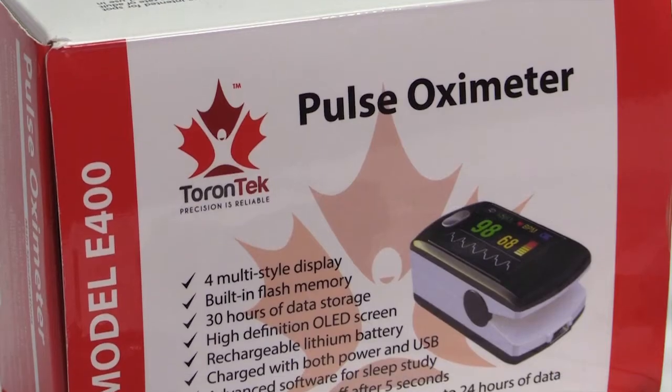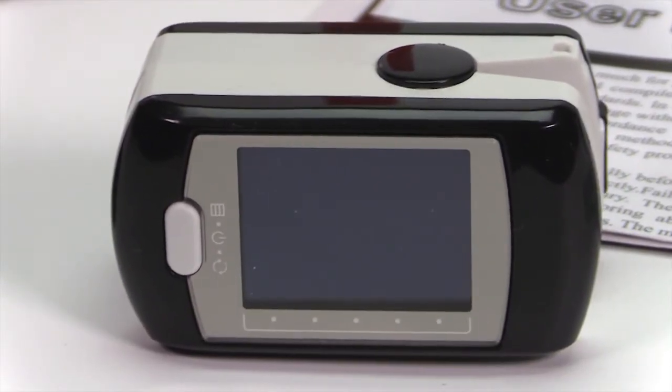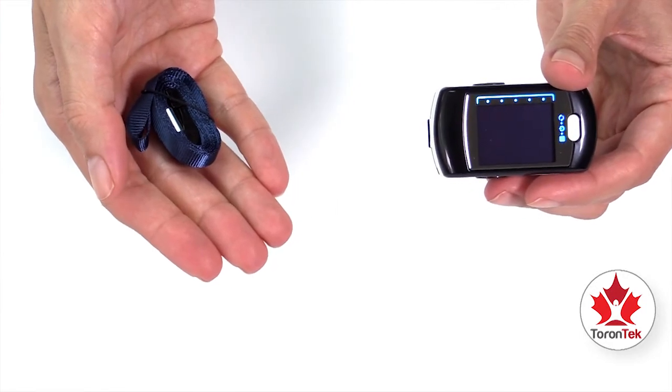With the Torrentech E400 Pulse Oximeter, you can spot check and also record your pulse and your blood oxygen levels anywhere. You can carry the device with you with the included wrist strap.